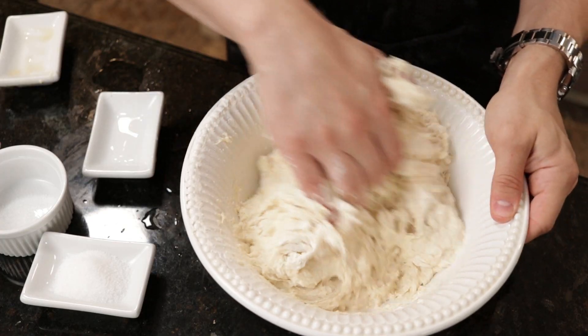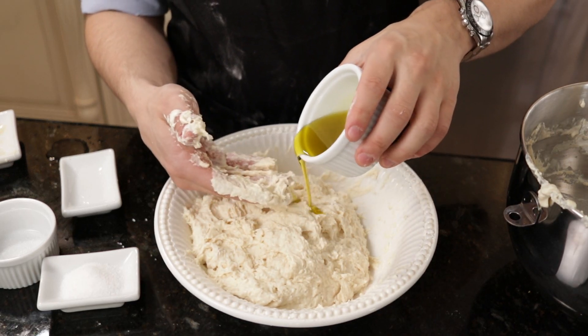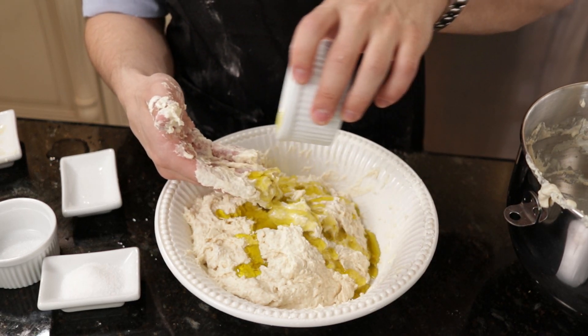Just give it a rough mix with a spatula, and once it starts to resemble a shaggy dough, add in a 1/4 cup or about 50 grams of extra virgin olive oil. And don't skip out here — use the good stuff.